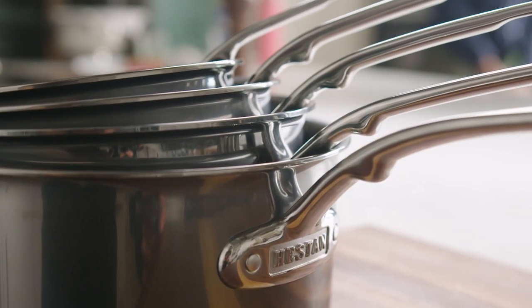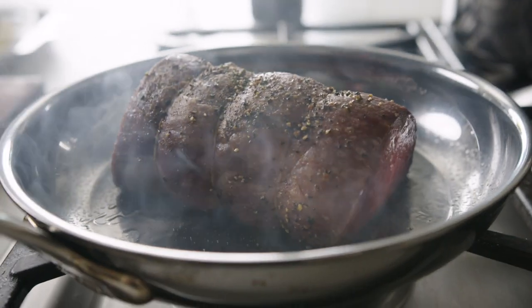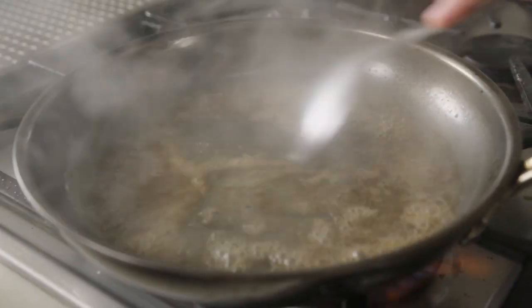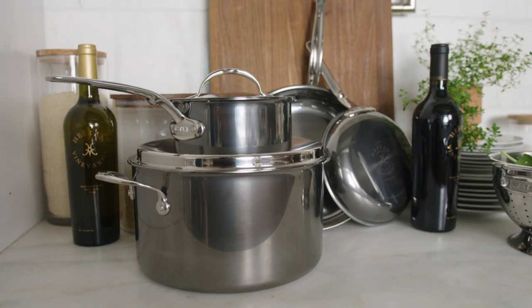Heston Nanobond cookware, handcrafted in their own factories in Italy, is absolutely beautiful cookware. This stuff is dishwasher safe, really easy to clean, always looks amazing, and it comes with a lifetime warranty — not that you'll need it.